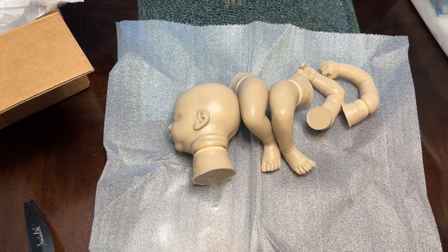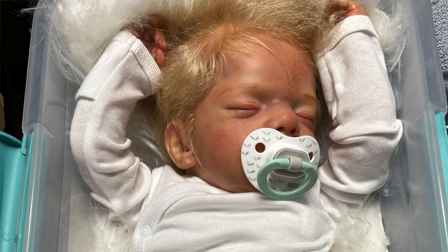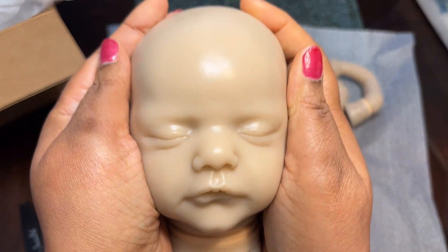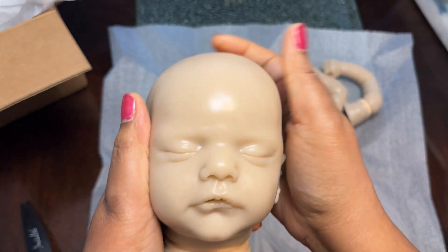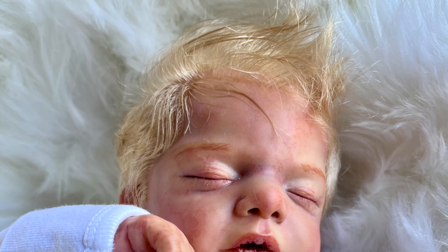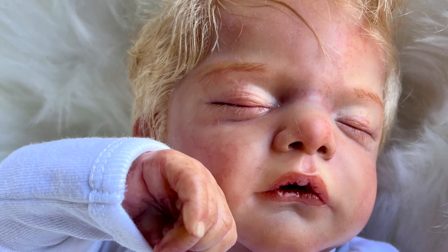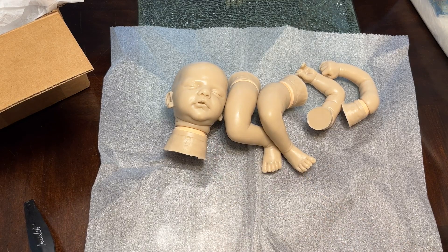I said, 'Auntie, I will make you a baby — I will make this baby for you.' So that was the first kit that I ever sold. I sold it to my aunt. His name is David — we'll insert a picture of David. David turned out so beautifully. So I was happy to sell my first kit to my auntie, but then of course I fell in love with that doll so much that I had to go buy my own.